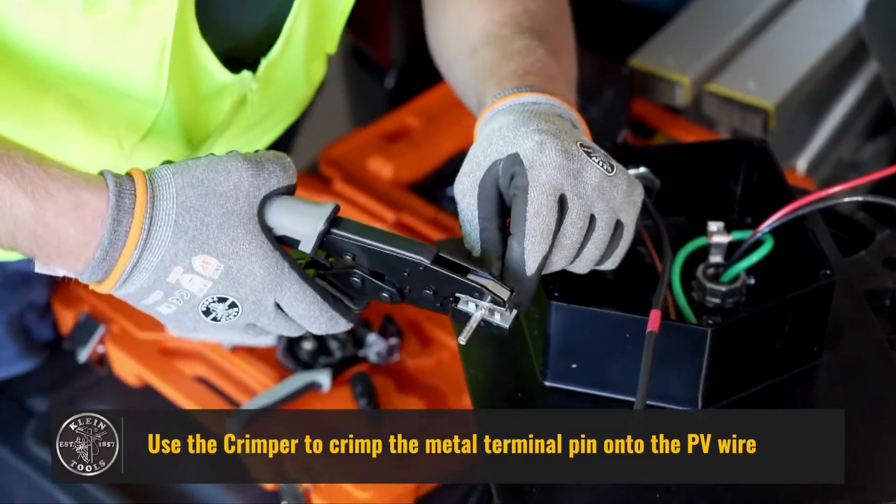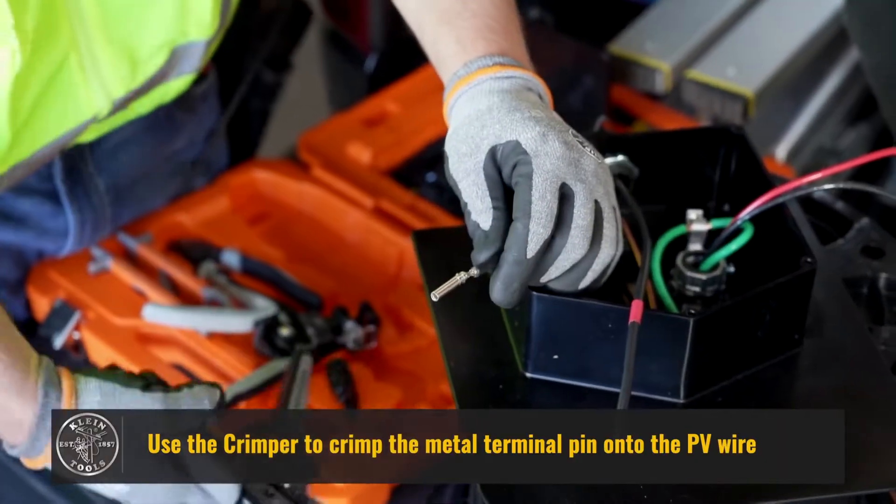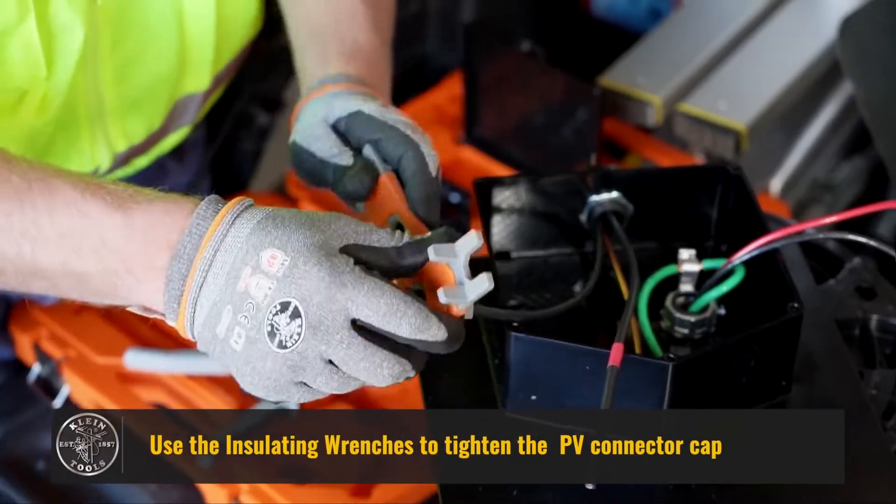Use the crimper to crimp the metal terminal pin onto the PV wire. Use the insulating wrenches to tighten the PV connector cap.